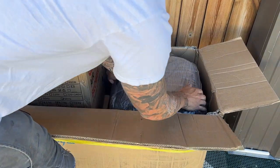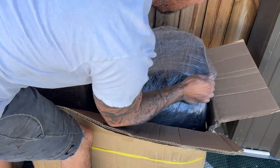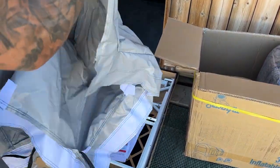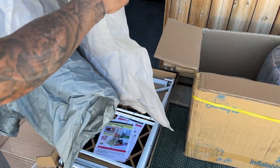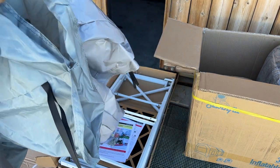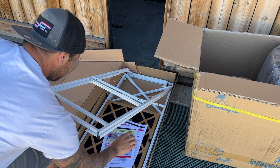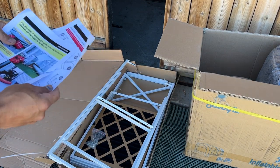And then you can see right here, all nicely wrapped up. Let me pull this thing out — you can see in the other box it looks like we have the filter housing that looks like it'll attach to the back end of the booth. Here are the frames and the instructions.